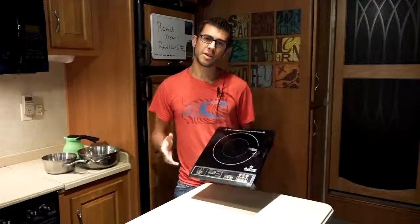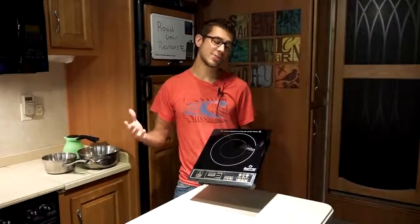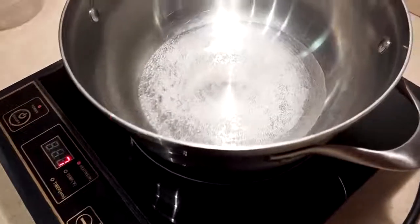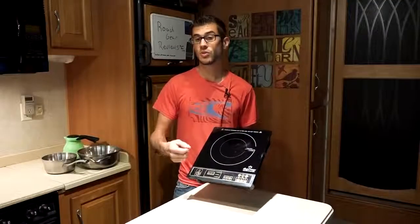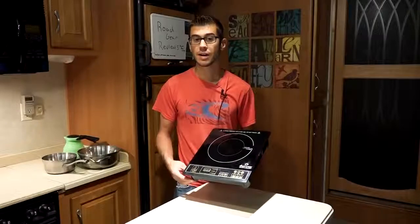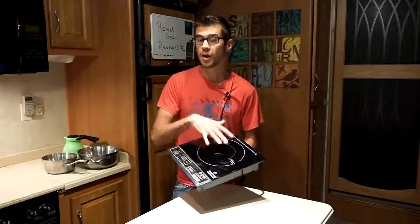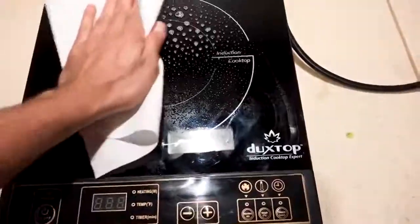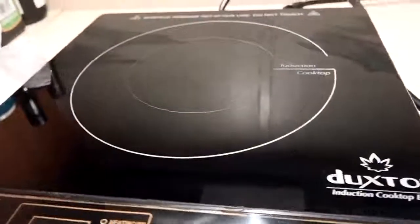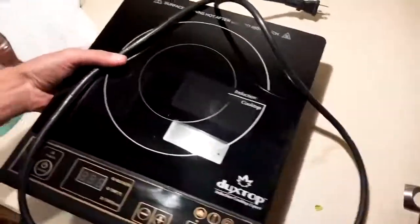We've been using this unit for about three years. While we primarily use it in our RV, we've also taken it to houses — we had it before we moved into our RV and used it as an extra cooking surface. We've also taken it outside and hooked it into outdoor outlets to cook breakfast. The unit is incredibly easy to clean because the surface doesn't get super hot — things won't burn onto it, so the glass has stayed really clean over three years. It bounces around in storage and has had no issues whatsoever.